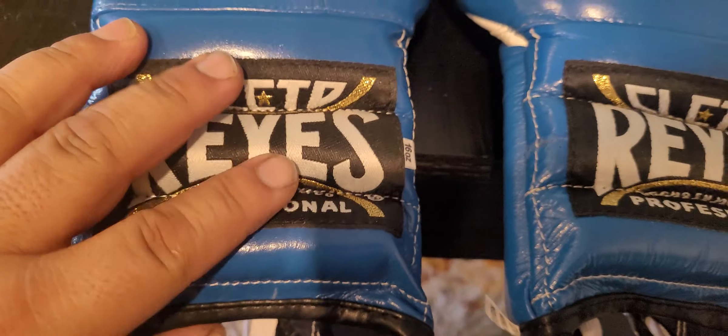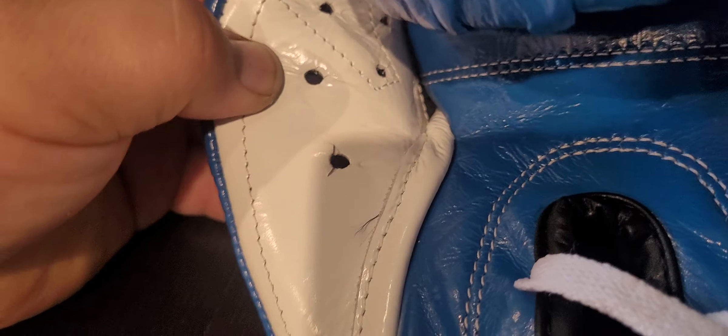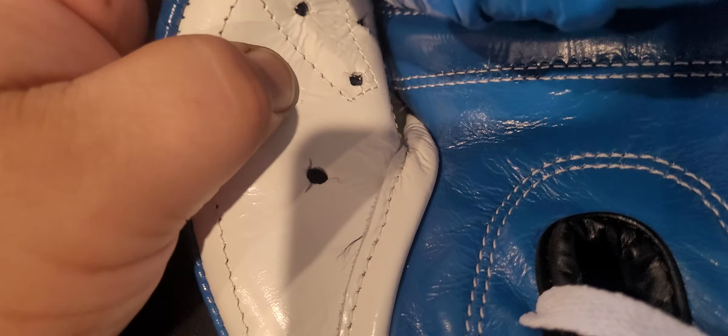I mean, I could just cut it off, so no big deal. Continuing to inspect the gloves, on the left glove here — I don't know if it's normal for the holes to look like that. It could be part of the machine or whatever hole punch they use, but to my knowledge, my Reyes don't look like that — they don't have these weird cuts where the holes are. But whatever, I can get past that. And then there's a loose thread inside the thumb.